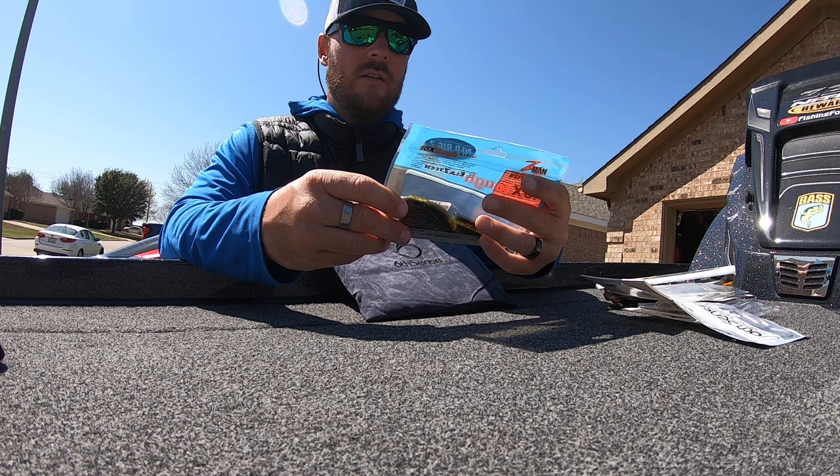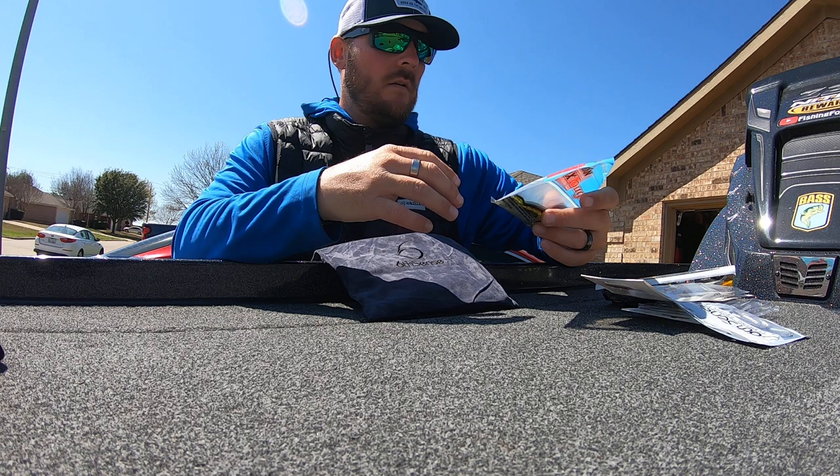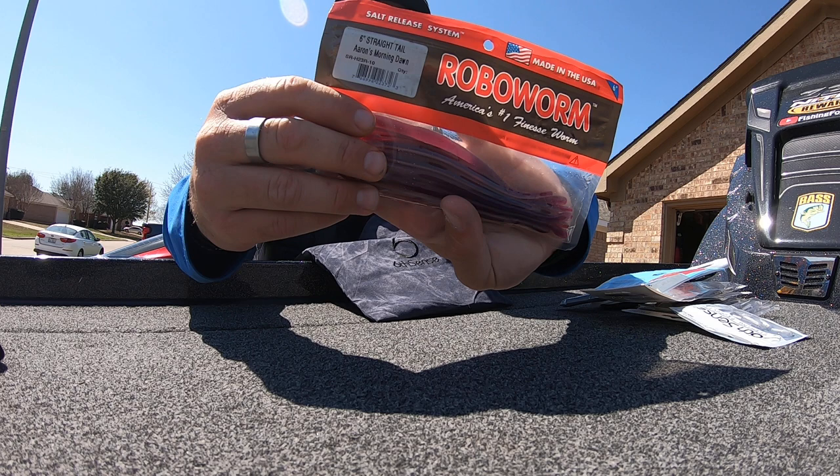For all you ned rig fishermen, got a pack of the Z-Man TRD Ticklers in California Crawl. And for you drop shot fishermen, some Robo Worms — this is the Aaron's Morning Dawn color.